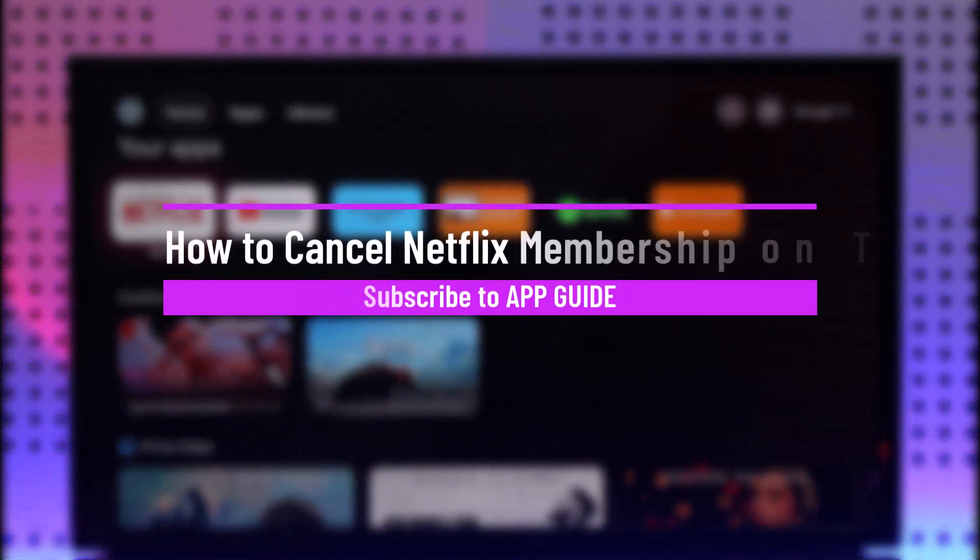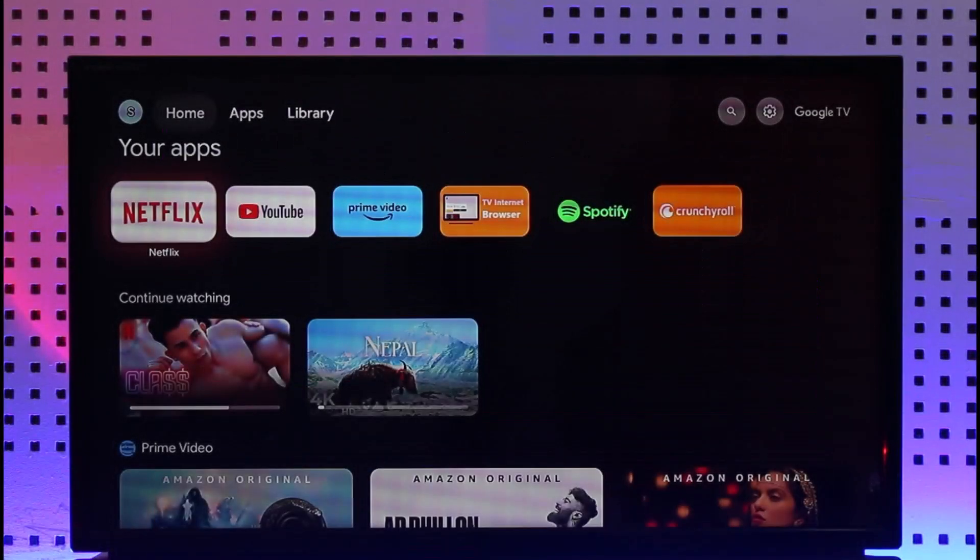How to cancel Netflix membership on TV. Hi everyone, welcome back to our channel. In today's video, I'll guide you on how to cancel your Netflix membership on TV, so make sure to watch the video till the end.